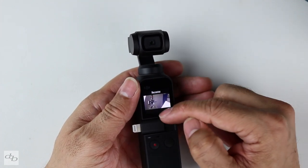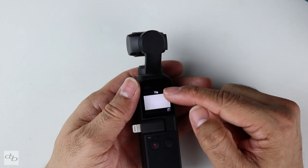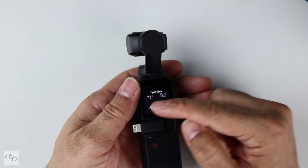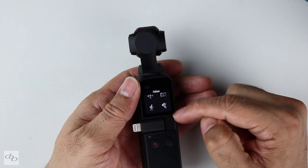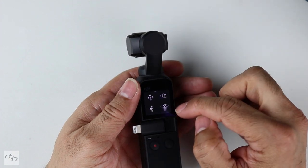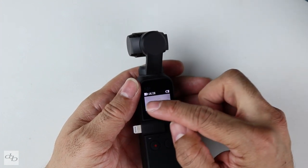Swiping up: we've got recenter, we've got flip around, we've got fast follow, slow follow, and we've got follow, tilt locked, or FPV. Very simple stuff there.